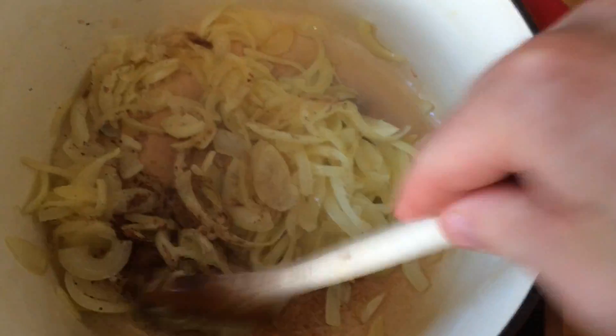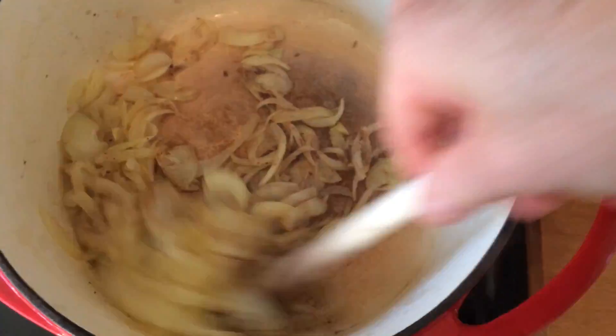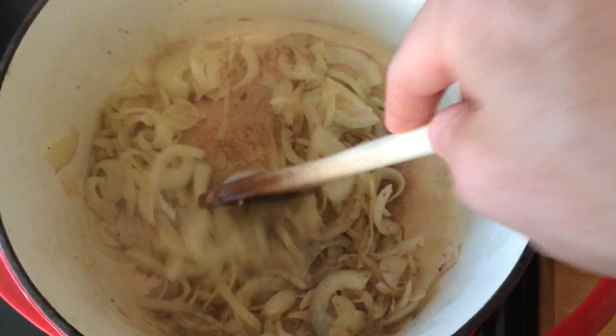Just cook that off for a couple of minutes. That smells good. Then when that's all cooked in, we're going to add the pumpkin.